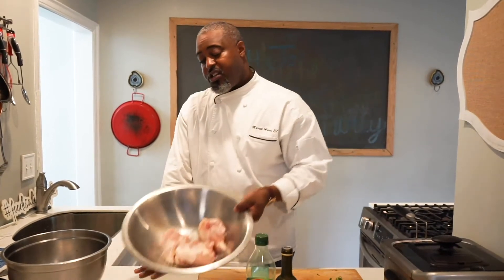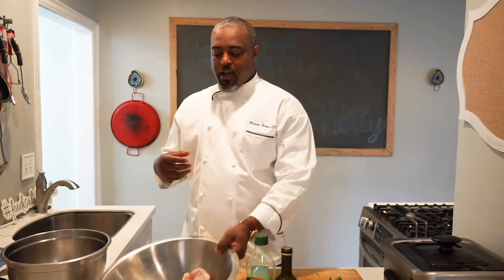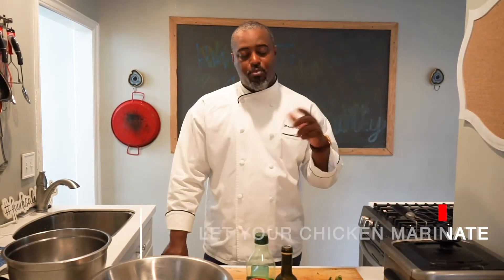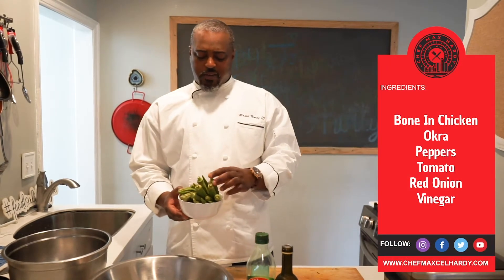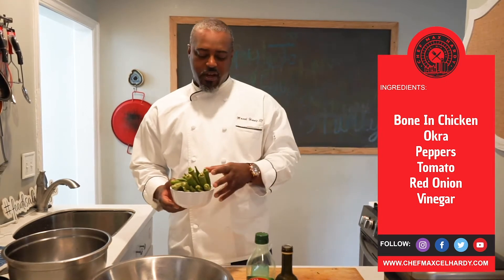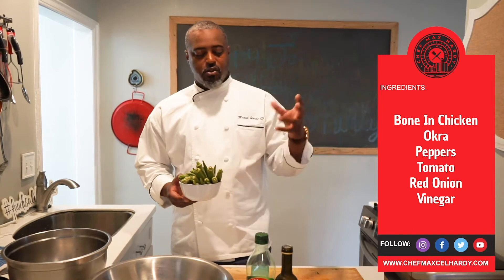I'm going to use bone-in chicken breasts. I leave the bone in for the flavor. Typically I like to marinate for at least 10 hours. So we have some in the fridge marinating right now that we're going to put on the grill. But then we also have some okra — okra is like one of my faves. I know, people say it's mushy and slimy, but we're going to grill it today. This is a great addition to all your grilled vegetables.